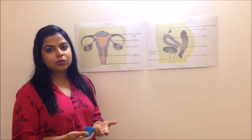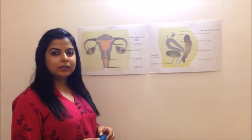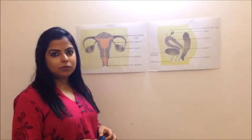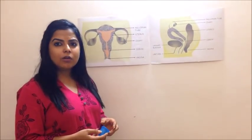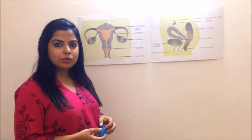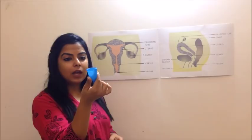Menstrual cups are made of medical grade materials, so it's totally safe to be worn internally in the body. Medical grade silicone is very similar to the material used for making baby bottle nipples, so it's a very soft material. Sometimes people get scared — it looks really big and huge, how am I supposed to insert that — but it's soft.